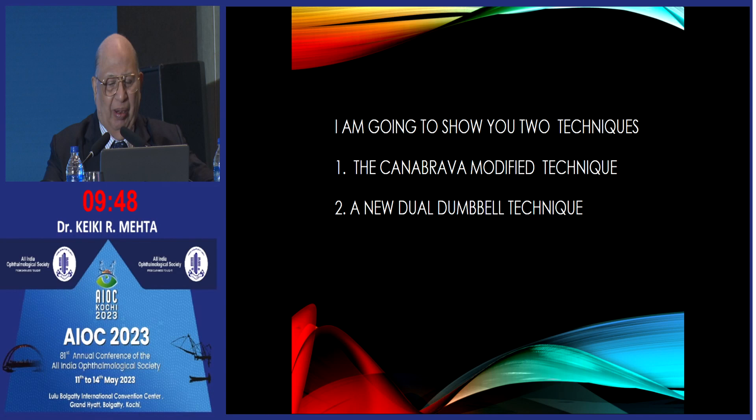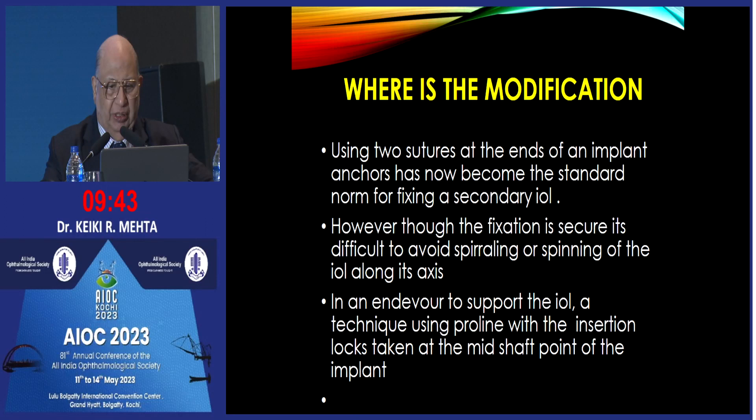I am going to show you two techniques. One is the standard Kanabrava modified technique for fixation of subluxated lenses. The Kanabrava technique essentially uses proline as loops with flanging, as you are aware. The question is: what is the modification which I have done?